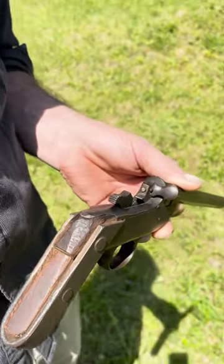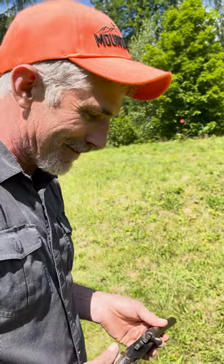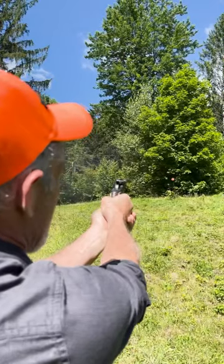If you let the hammer down easy, it's resting on the firing pin, all ready to go. There's no sights on it, so I don't know if we can hit anything, but we're gonna give it a try anyway. Let's get a little closer — if he's at the foot of your bed, you might be all right.